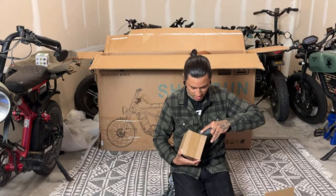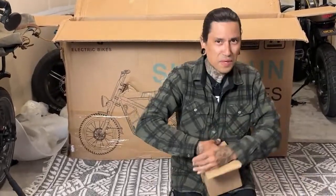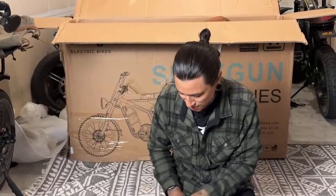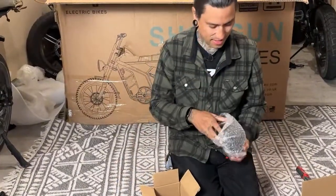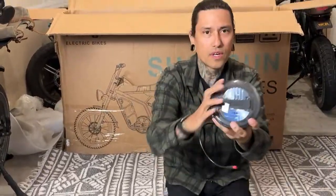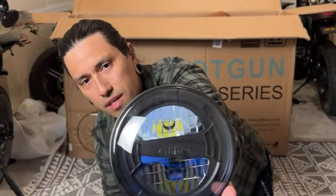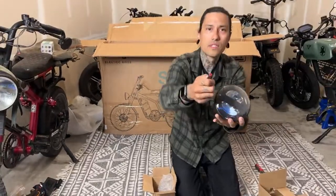There are so many boxes in here. We've got what looks like a headlight — very cool! It comes with a little LED headlight for the front. You can always get a Wicked Thumb headlight too — use code SHREDDY for 5% off, just like the one on the Aerial Rider Grizzly.